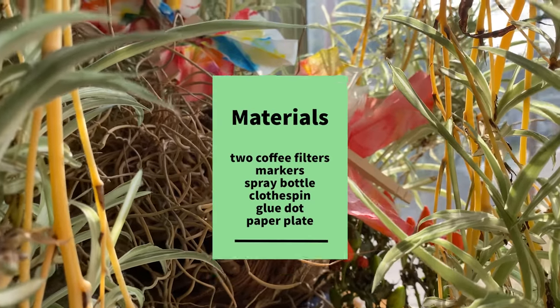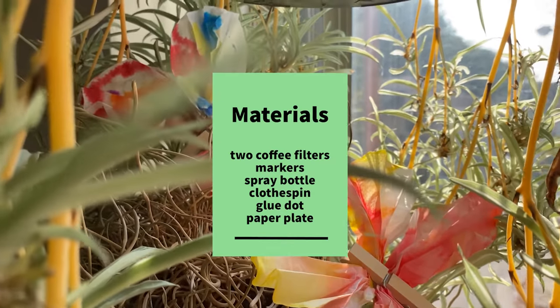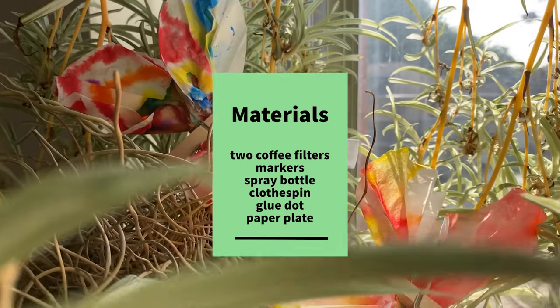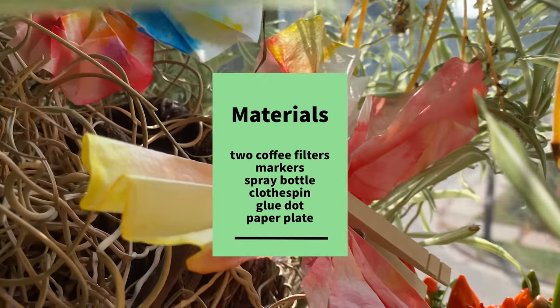All right, let's get started. The materials you need will include two coffee filters, markers, a spray bottle, a clothespin, a glue dot, and a paper plate.